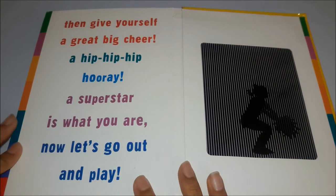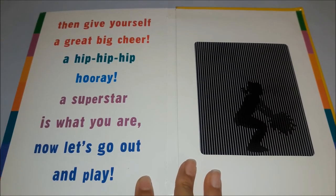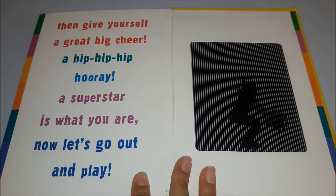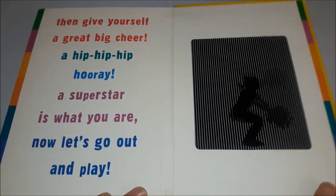then give yourself a great big cheer, a hip, hip, hip, hooray. A superstar is what you are now. Let's go out and play.